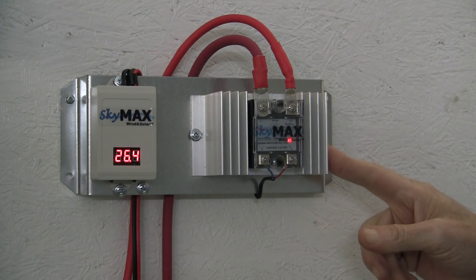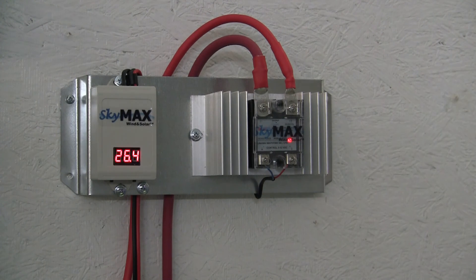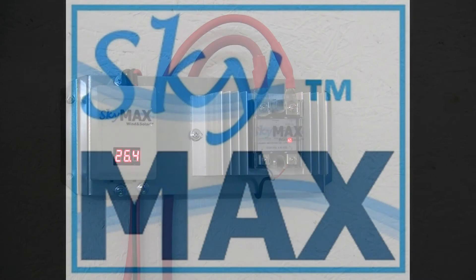You'll enjoy this solid state digital charge controller once you've owned one.